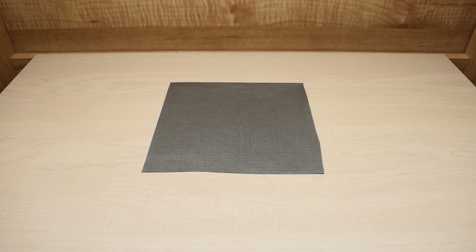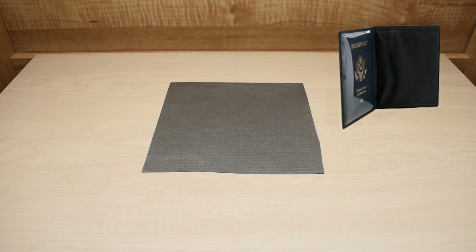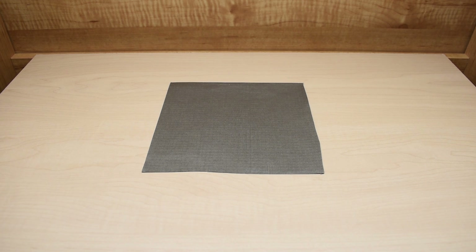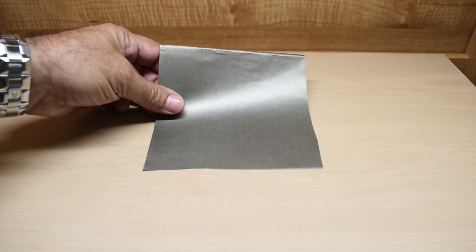Many of us have seen the great number of RFID blocking wallets, cases, passport books, as well as tap-and-go credit card sleeves that are sold online. Some of them can be quite expensive. Today I'm going to show you a very cool nickel and copper plated nylon fabric that has the ability to block virtually all electric fields and radio waves.